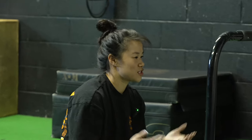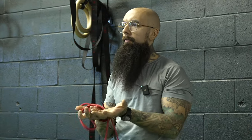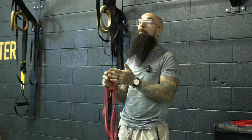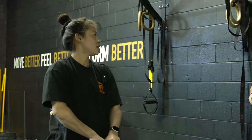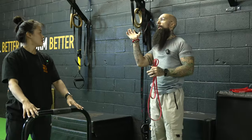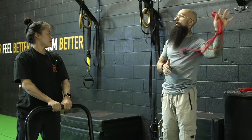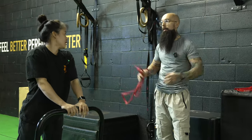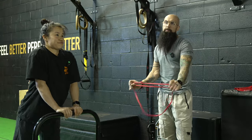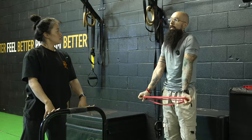People are always curious about the crossover between strength training and calisthenics — do they complement each other? For front levers I give two to three minutes, even up to four or five minute breaks between sets. If you're doing band work you can bring break times down to increase endurance. Decreasing your break time each week is itself a metric of progress — your stamina is getting better.